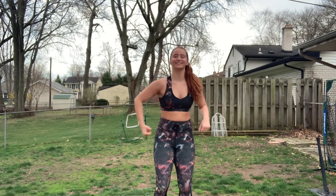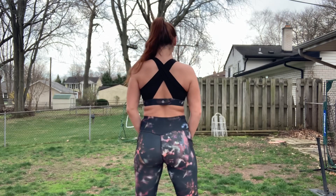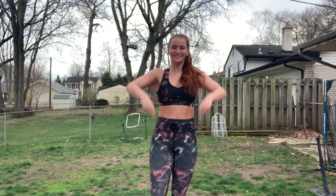Hey everyone, it's Mikaela and welcome back to my channel. Today I'm going to give you guys fitness tips on how to get nice legs and nice booty. Keep in mind a lot of these are dancer workouts, but anybody can do them. Let's get into it!